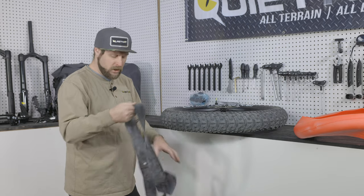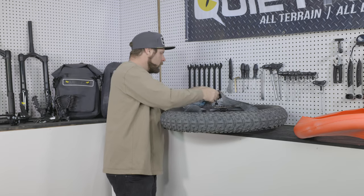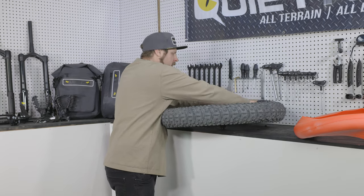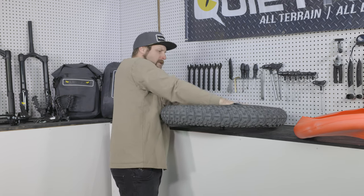We also have our rim strip. We'll go ahead and separate the rim strip from the tube so we can get it back into place. Line up the Schrader valve hole, hold it in place, and guide the rim strip back around the rim inside the tire.